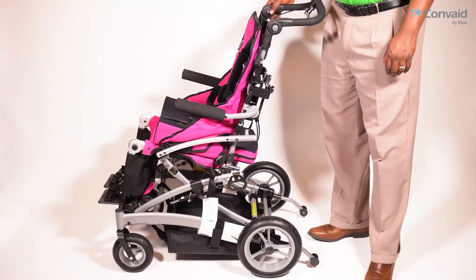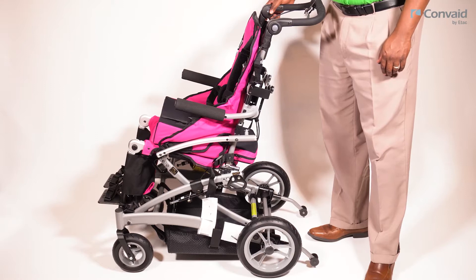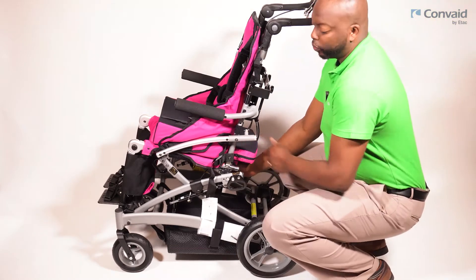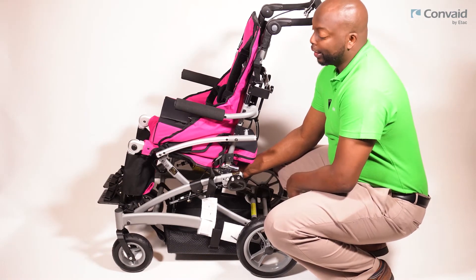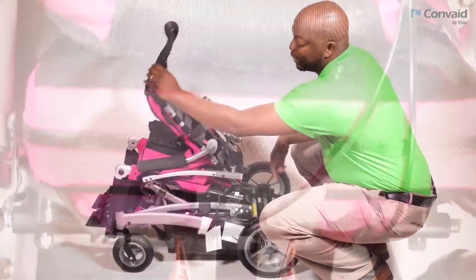The Rodeo has a built-in collapsible feature which allows it to be easily transported. To collapse the Rodeo frame, locate the red levers which can be found at the center rear of the seat. Squeeze the levers simultaneously to disengage the backrest.